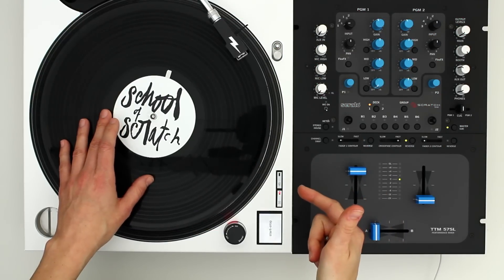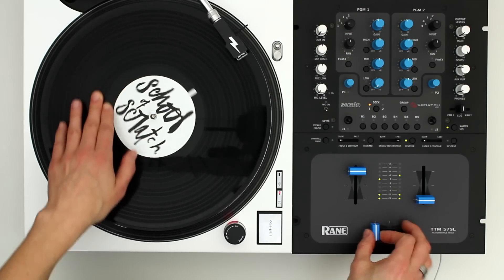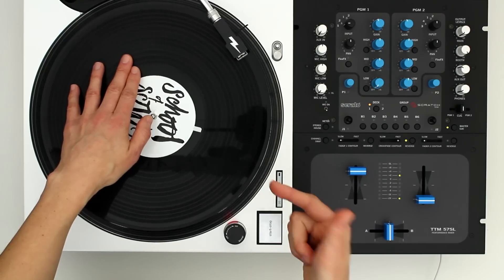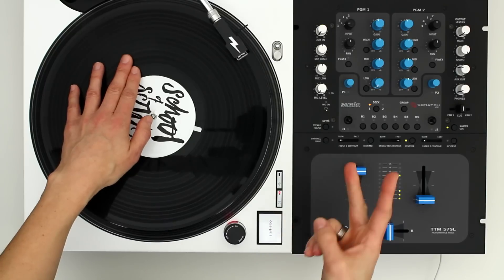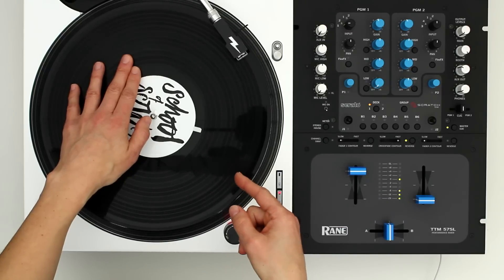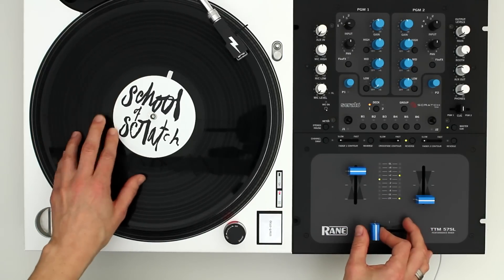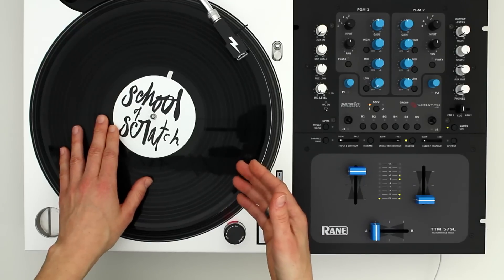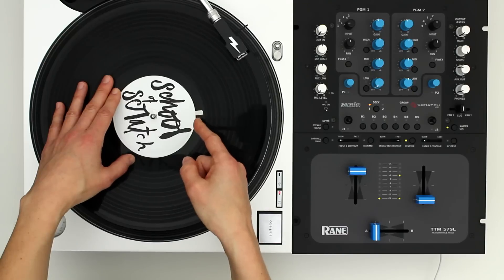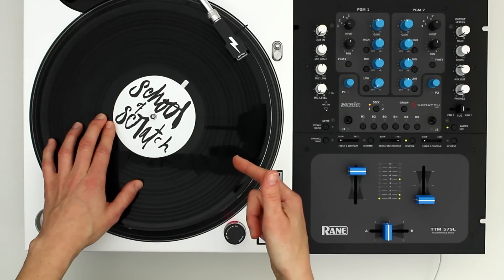First of all we do a forward crab. The next part is a whip with a one click flare over the top, so let's break that down into two parts. A whip is a slow drag to a fast hand whip type motion like this. What we will do is a one click flare on the first slower part of the whip like this, and then end with the faster part of the whip.